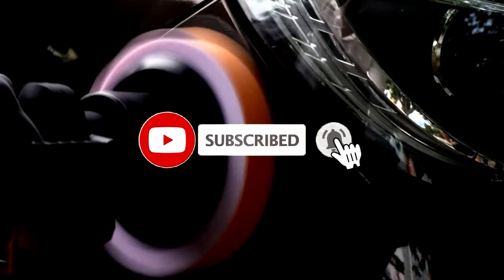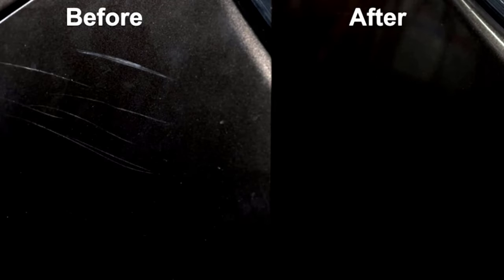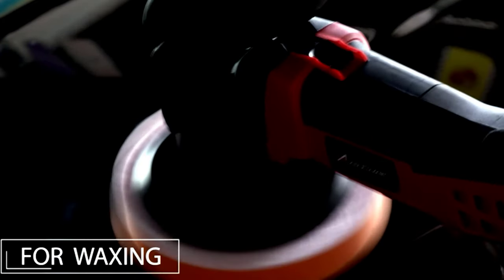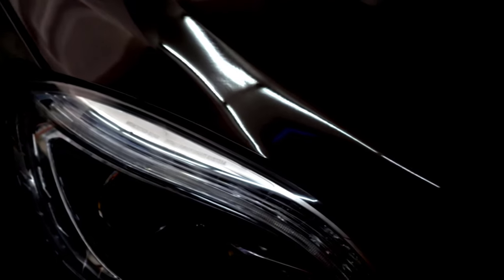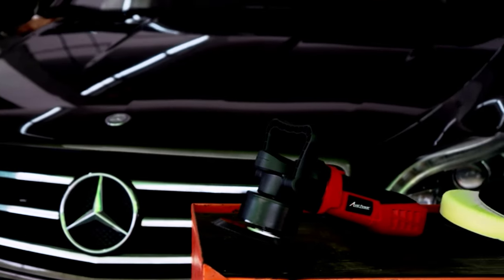With three different polishing pads — foam and more — you'll be tackling scratches, waxing, and giving your car the love it deserves. One word of advice: hide this polisher from your friends. It works so well they'll want to borrow it all the time. And nothing good comes from lending out your favorite tools, because as we all know, they never come back the same — if at all.